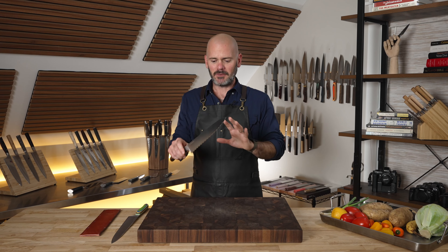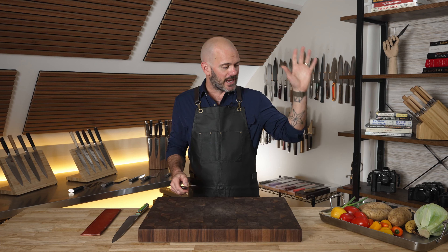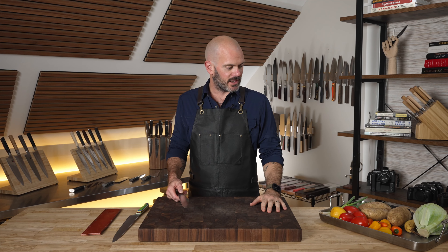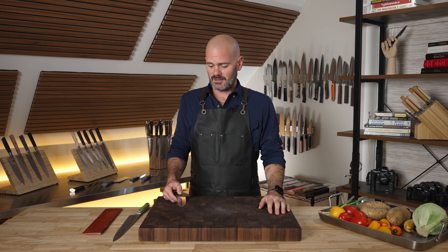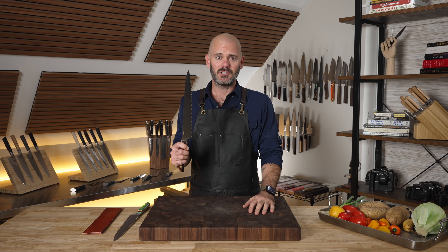I'm going to dive into some of the geek-out specs and then we're going to put it to work with some meat, veggies, potatoes, and maybe even a banana. I mean, if you've got to cut something up for your kids like a banana, might as well use this.